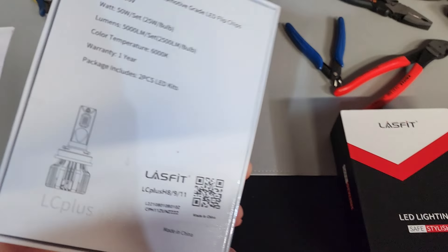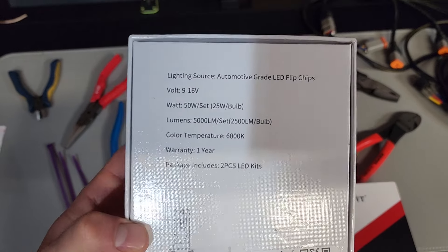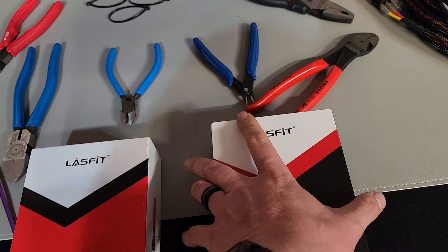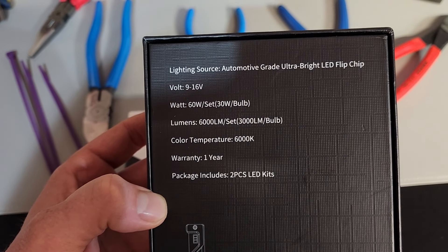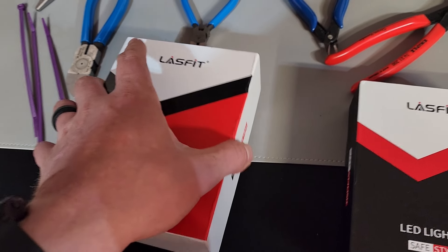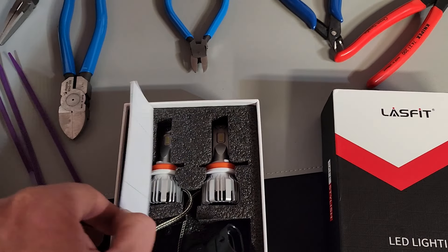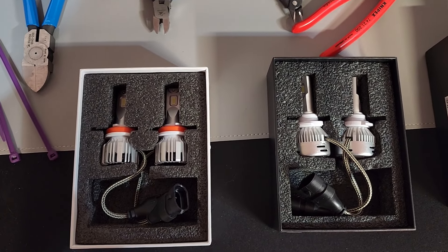This one is going to be the low beam and this one is going to be the high beam. For the low beam, you can see the specs on that with a one-year warranty, and this includes both of them — it's the H8, 9, or 11. Before I open it up, I'll quickly show you the high beam as well. Same color temperature, same warranty — just a little bit different design. First we'll look at the H11, and then this one is the 9005 LA+. This is the LC+. Each one's going to come with a little booklet and a few different Last Fit decals.